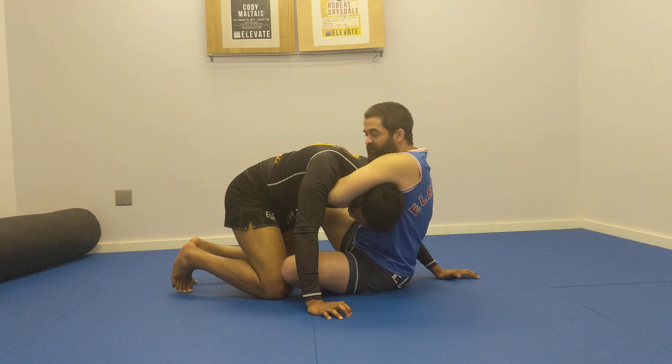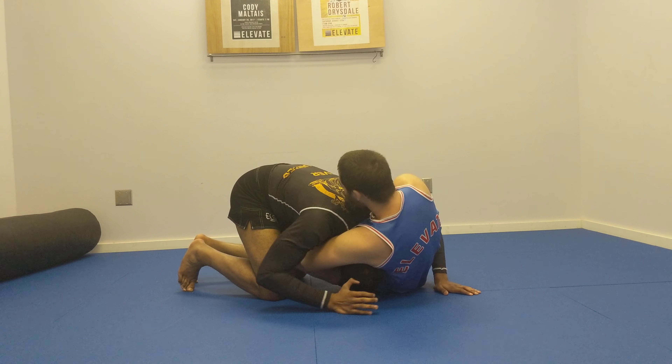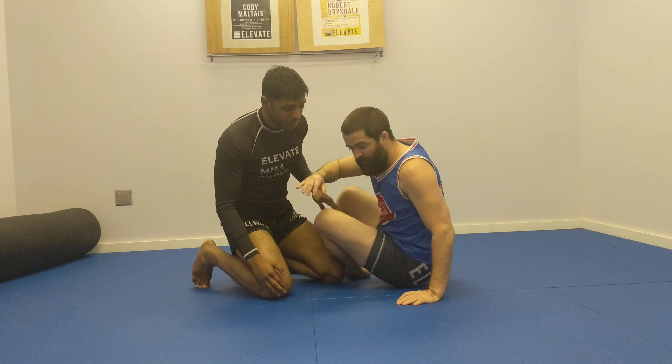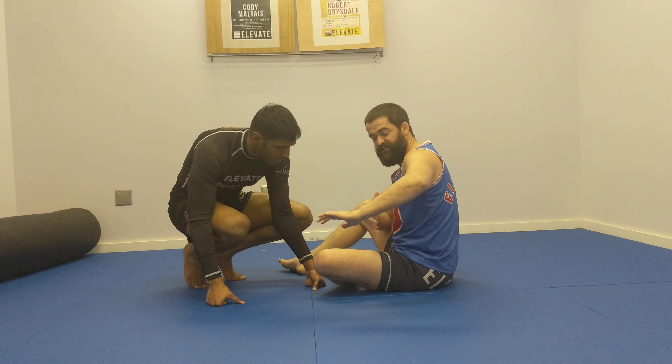From there, I'm going to connect legs and just hang out. My rib cage is still filling space.